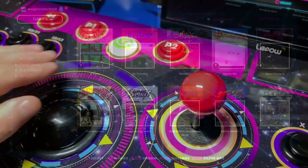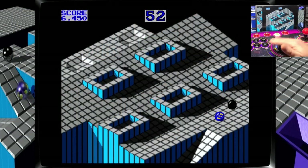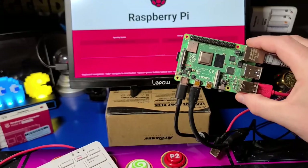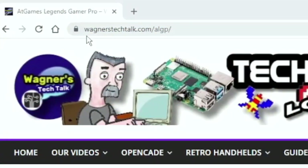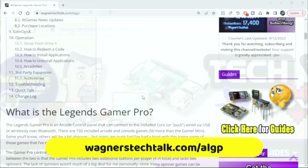It also includes 150 built-in arcade and console games with the ability to add thousands more. You can play virtual pinball tables connected to a PC or Raspberry Pi. You can find the guide for the Legends Gamer Pro at wagnerstechtalk.com/ALGP.